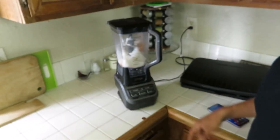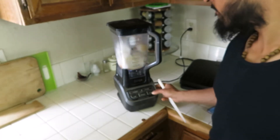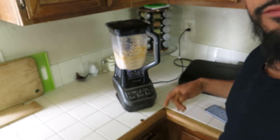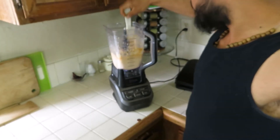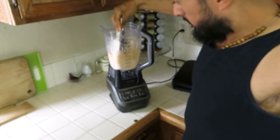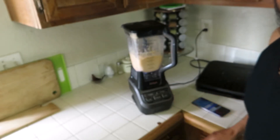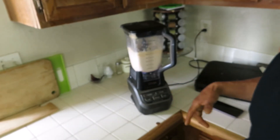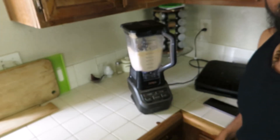Nick said to blend for exactly one minute. After the one minute, you're going to scrape the sides and re-blend for one minute and a half. Make sure you scrape all the sides in. Then blend for another minute and a half and you are ready to serve. I'll make the other version but won't show it since it's exactly the same process.